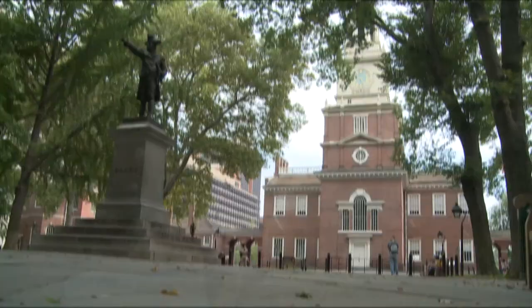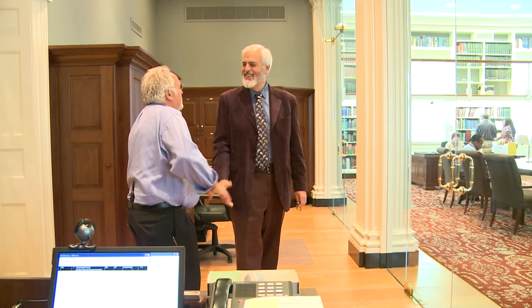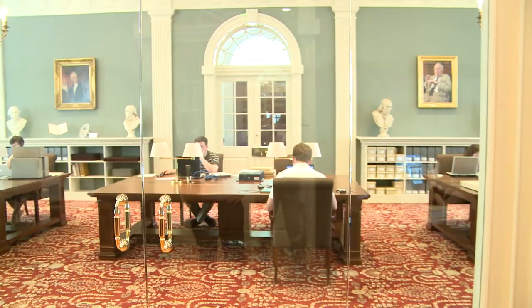Walter, how are you? So nice to take the time out of your busy schedule to enlighten me a little bit. Pleased to do it. We're here in the reading room of the library, and here we have a number of scholars working with original materials. I brought some materials to show you — why don't we go this way and I'll show them to you? Can't wait.